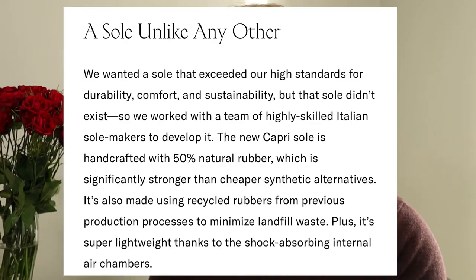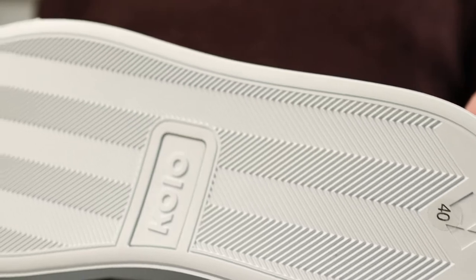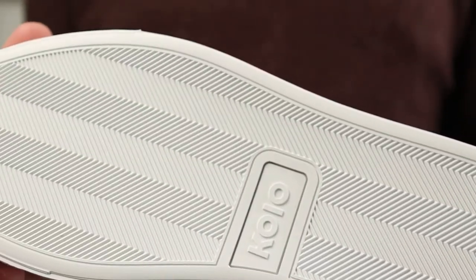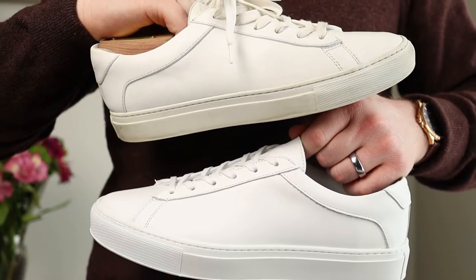The first and main difference is the sole. These are no longer Margum soles. Instead, they are a 100% rubber sole made out of 50% natural, 40% recycled, and 10% conventional rubber. They claim it is stronger, and they worked with Italian sole makers — I say that in air quotes, because if you find an Italian dude who happens to make soles, he's an Italian sole maker, but I think that's all marketing. Overall, these soles look very different from the Margum outsole that is the industry gold standard for a sneaker like this.